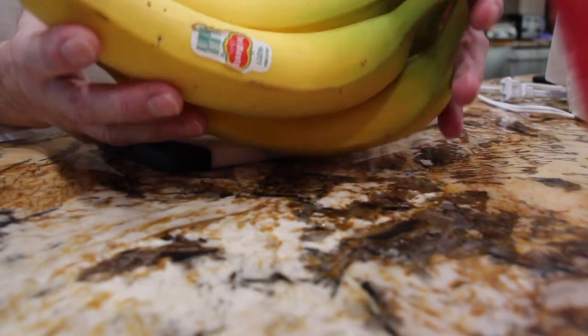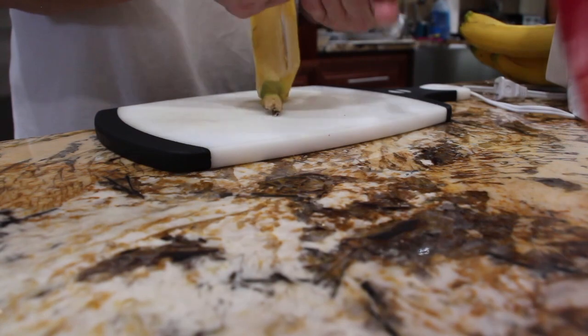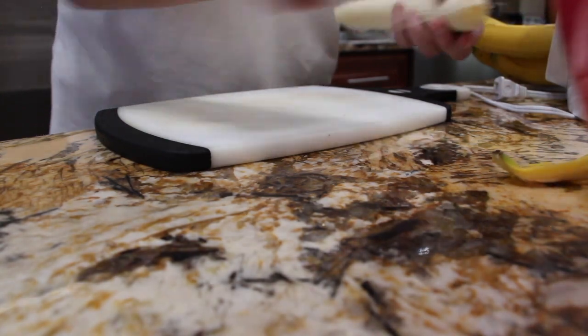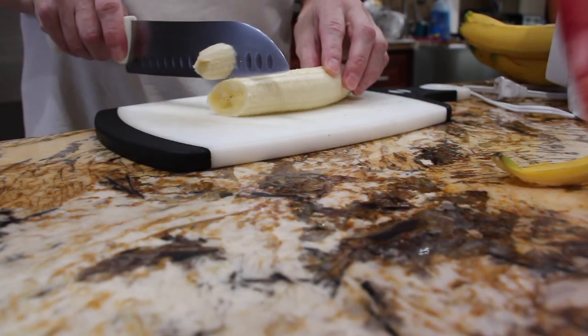Here are my bananas. I'll be slicing my bananas kind of on a slant, one in my bowl.